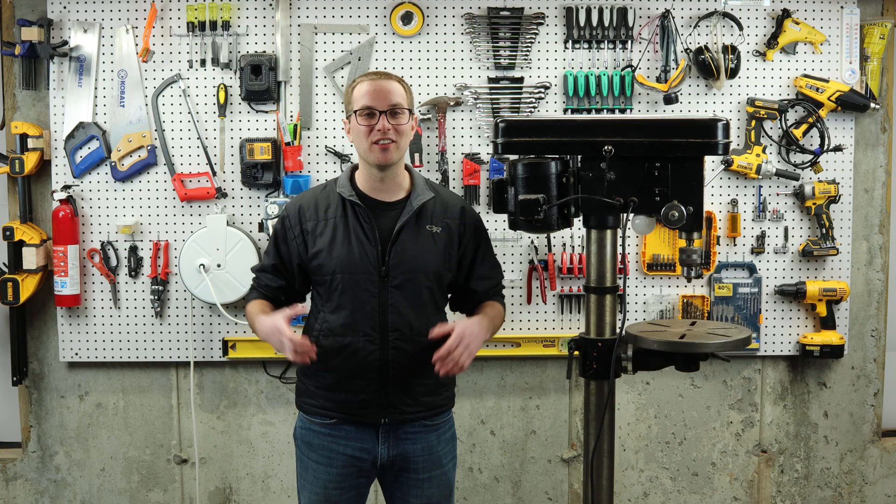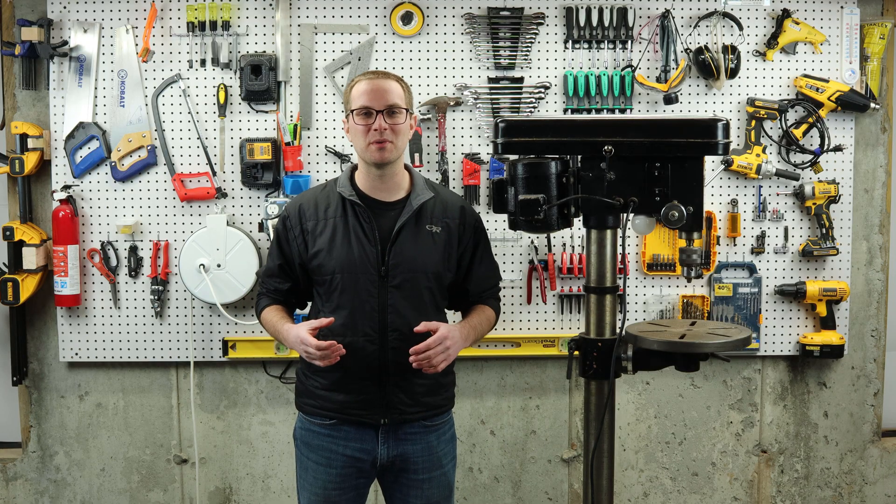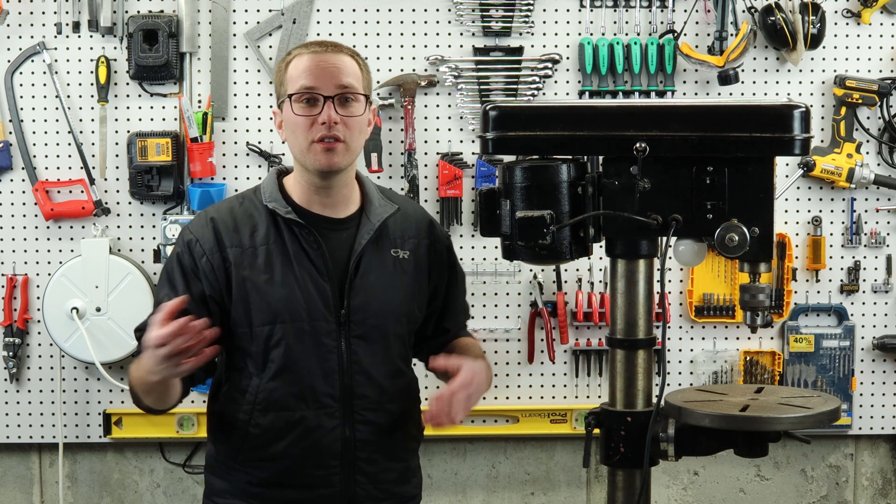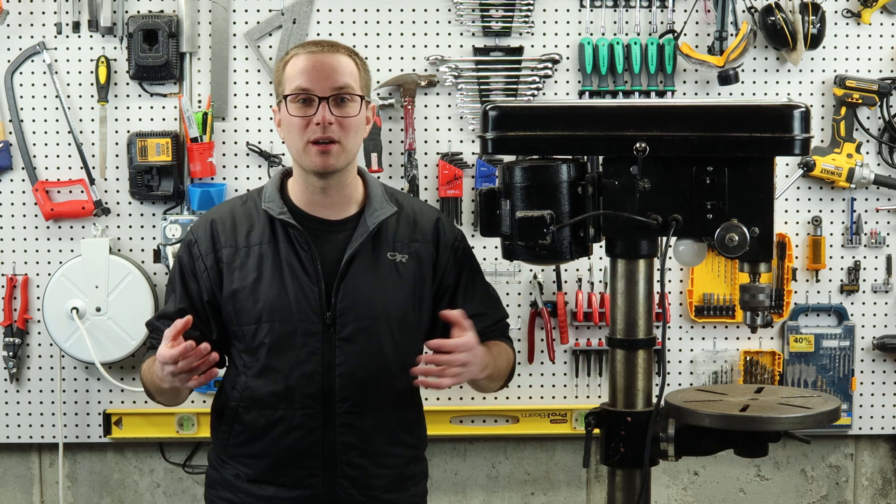Hey folks, welcome back to the channel. I'm Asa and I have another one-day build to share. This is my drill press. I absolutely adore it. I use it all the time and you've seen it featured in many of my videos.